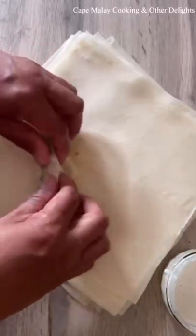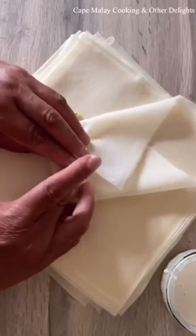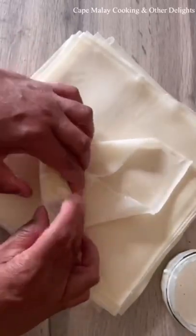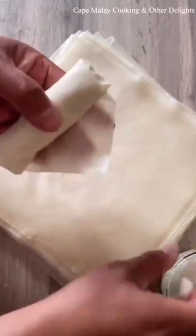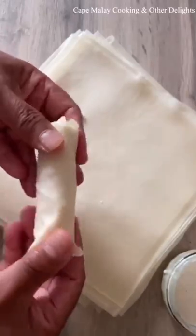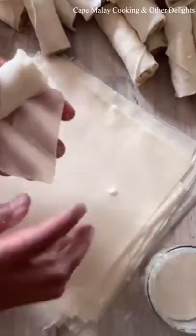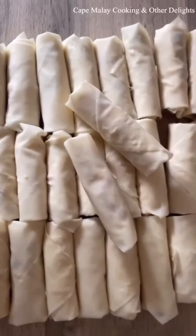Continue until all your filling has been used. I think this filling should be enough for about 30 to 40 spring rolls — however much filling you put in, that's the amount you'll get out of your spring rolls. And there are all the spring rolls folded.